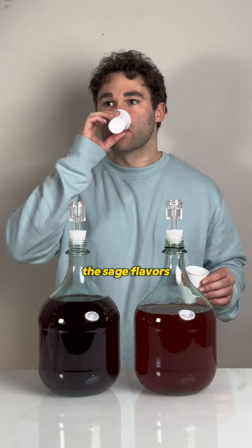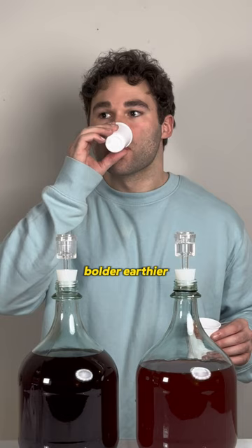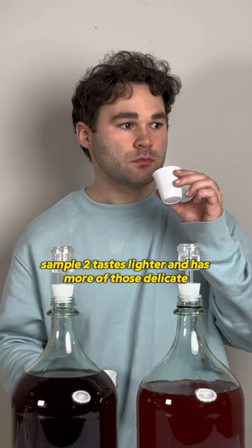First things first, the sage flavor is the exact same between the two, and it feels perfectly placed. But overall, sample one tastes heavier, bolder, earthier, and is much more similar to a wine — which makes sense, since it was made with fermented fruit. Sample two tastes lighter and has more of those delicate, sweet, fruity notes without the bitterness.